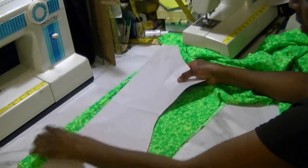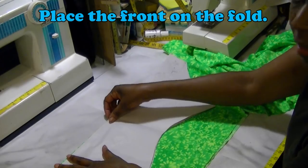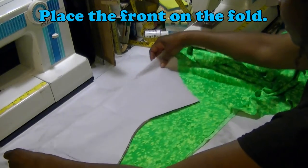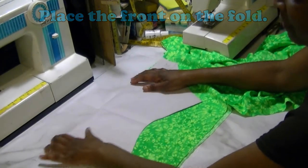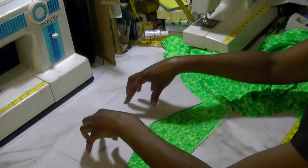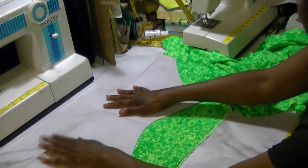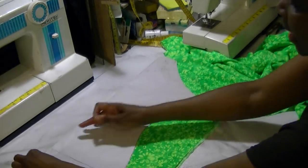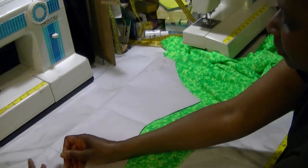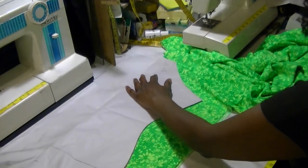We need to cut the front first. I'm going to lay this down on the fabric just like that. Your fabric probably won't look like mine, so you'll be able to lay one piece here and one piece here, but for me I'm just going to pin this right here in place.